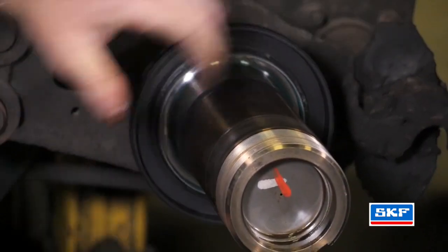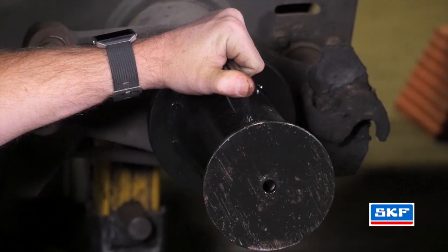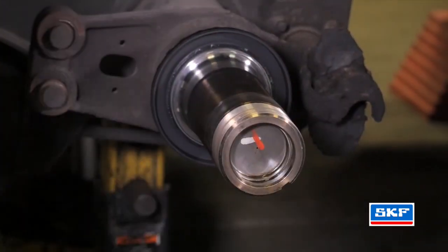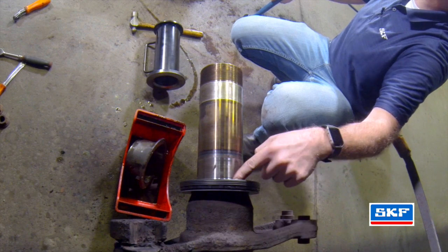Place the Scott Seal Hybrid onto the spindle shoulder, then use your tool and carefully align it onto the spindle itself. Make sure the seal is flush with the shoulder itself.